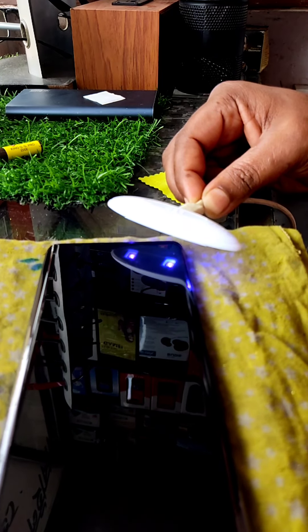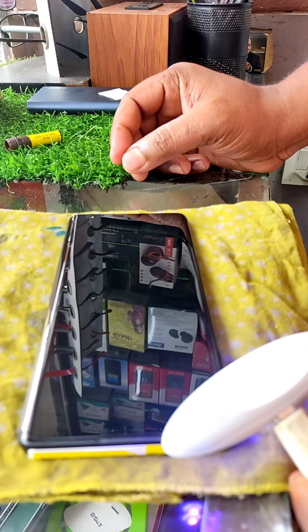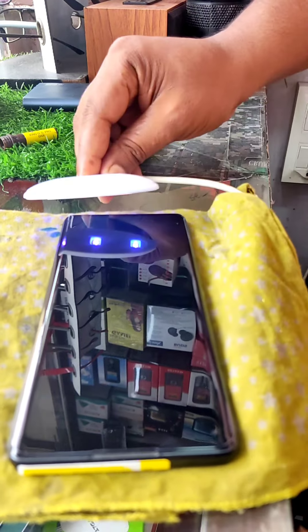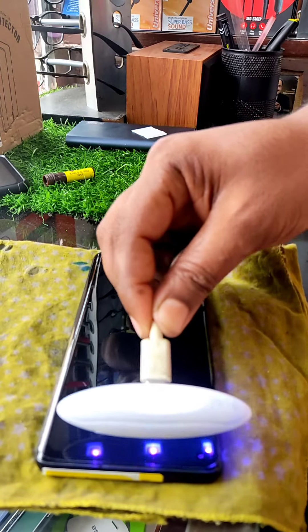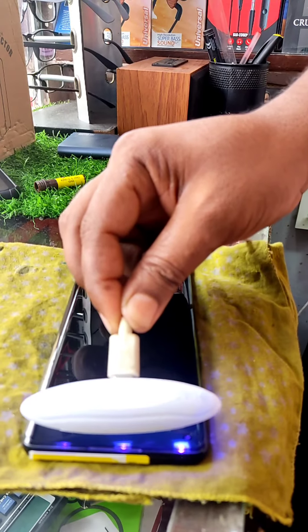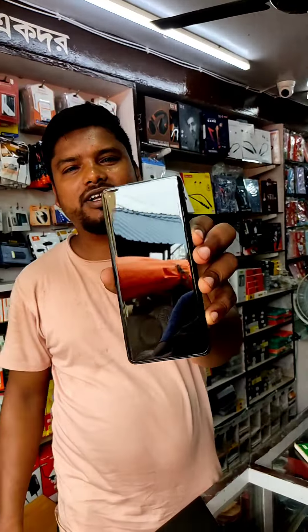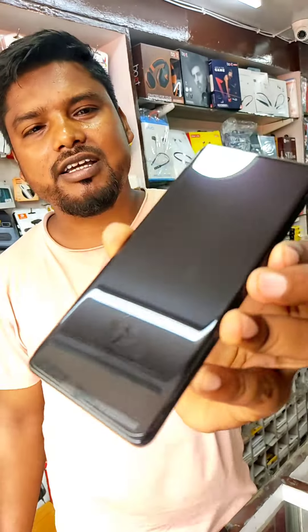The glass inside is showing that it is a transparent mirror. Cut it out a bit more. The UV light will be spread and the color will appear the next day. Let's see — we have a new UV glass successfully installed. The screen has no bubbles in the air.